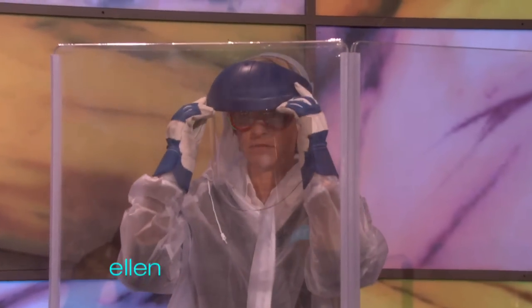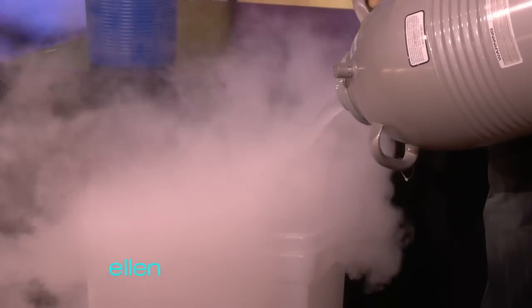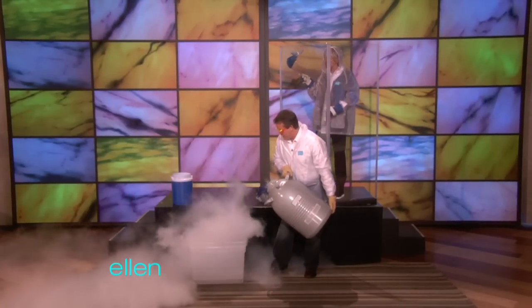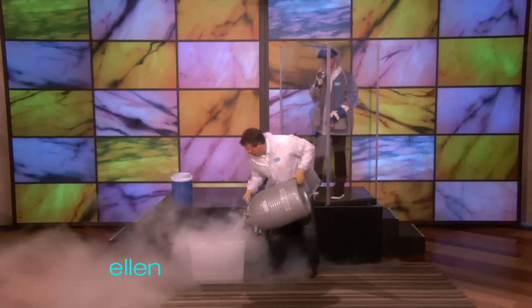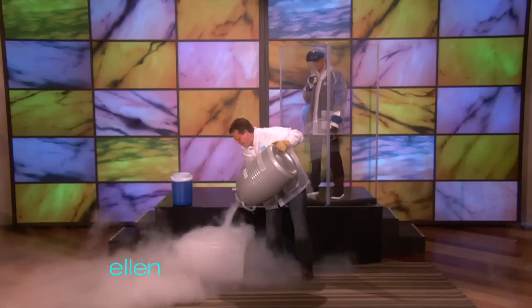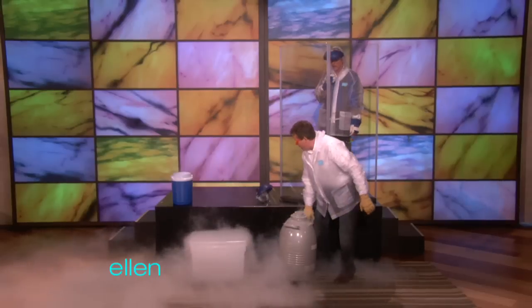So we need about 20 liters or so of the liquid nitrogen. Let's just see what that looks like — we need more. Now, the directions call for about a liter and a half, but I was just kind of thinking that this would be good. All right, I think that would be perfect.